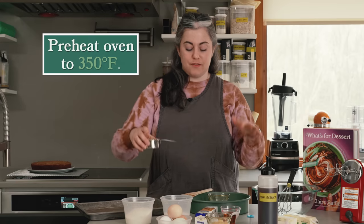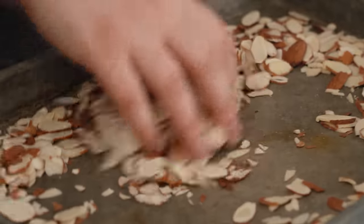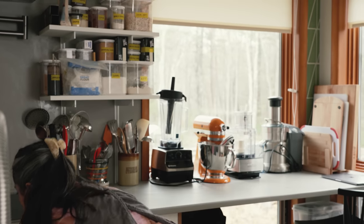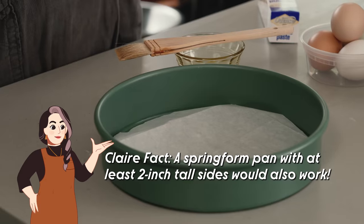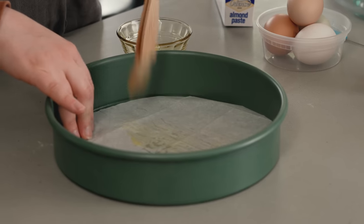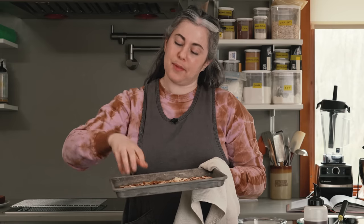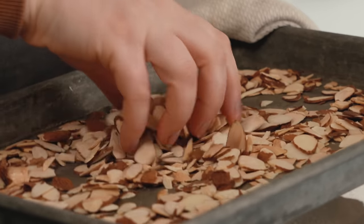I'm going to start by toasting my almonds. I have four ounces — one cup — of sliced almonds spread out in a thin layer, so they toast rather quickly, about five to seven minutes. I'll give them a toss halfway through to make sure they toast evenly, because the ones around the sides often go a little faster. I'm almost always going to toast a nut before I bake with it, because inside a cake a nut won't get hot enough to develop flavor. Toasting builds a lot of flavor and gives that crunchy topping.